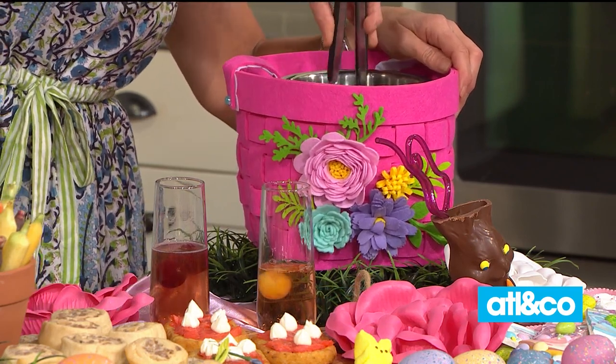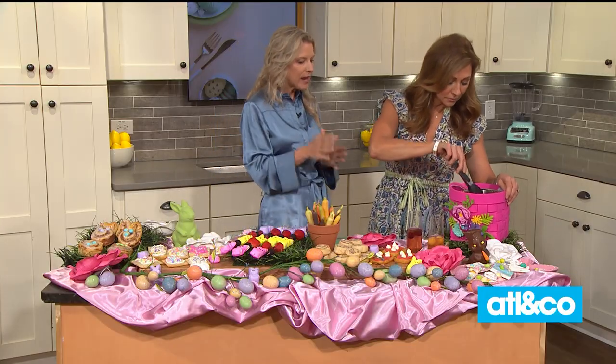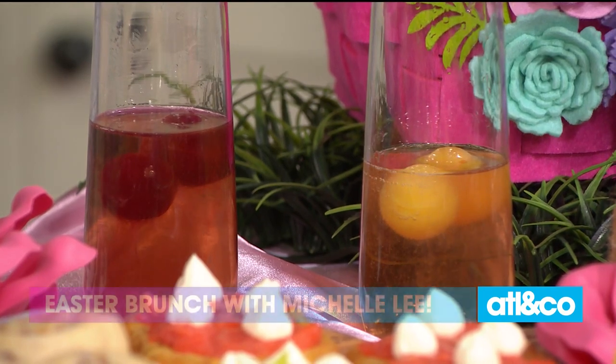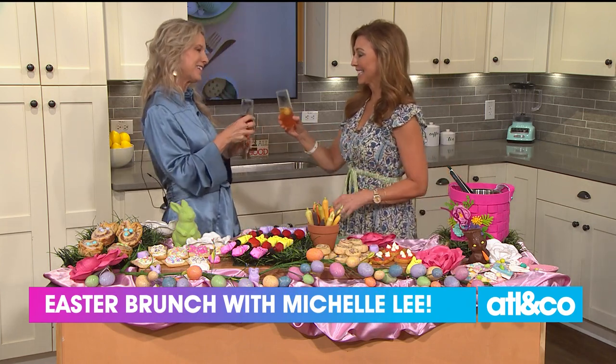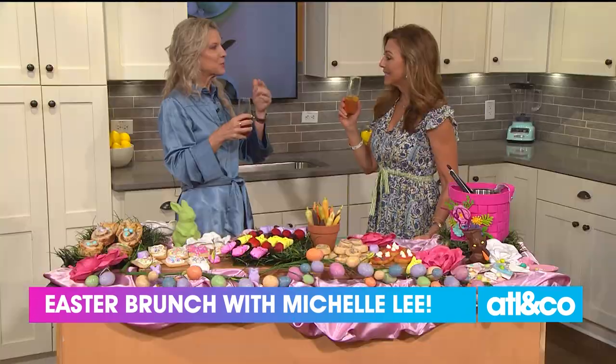You can choose whichever egg you'd like in your mimosa — pineapple, orange juice, grape juice, cream — whatever juice you want, frozen in an egg-shaped ice cube tray. Cheers to these great ideas! It melts right in your glass, and if you like more champagne than juice, it's just a little spread — the perfect touch.